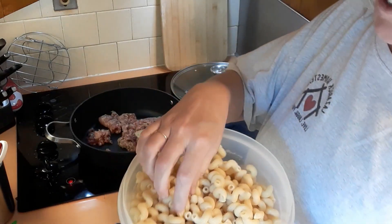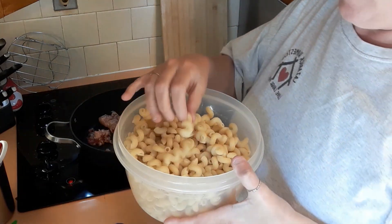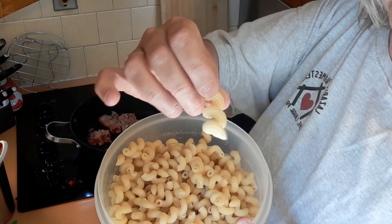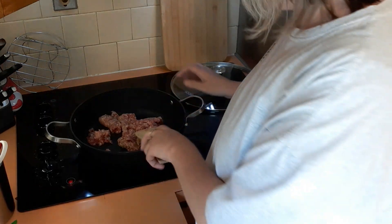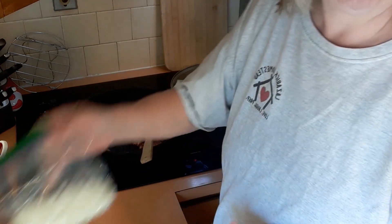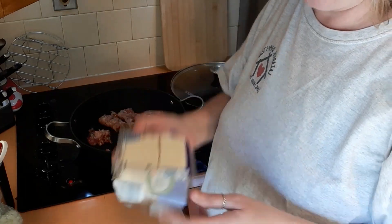I boiled some noodles this morning — they're just the curly noodles with the ridges on them. I gotta do something with them because Sierra keeps trying to get into them. I have some Italian sausage that I'm browning up, then I'm gonna add some chopped up onions. And right now I'm gonna shred some mozzarella cheese.